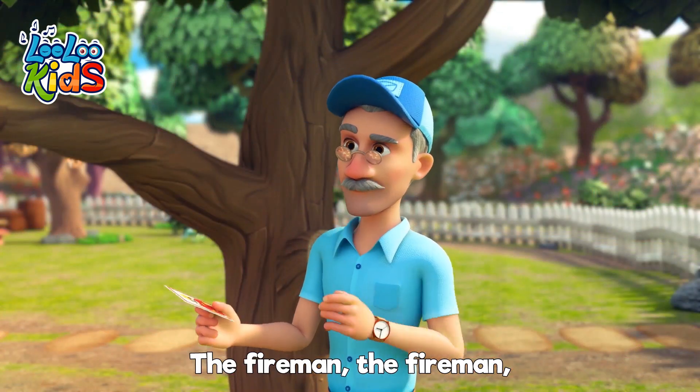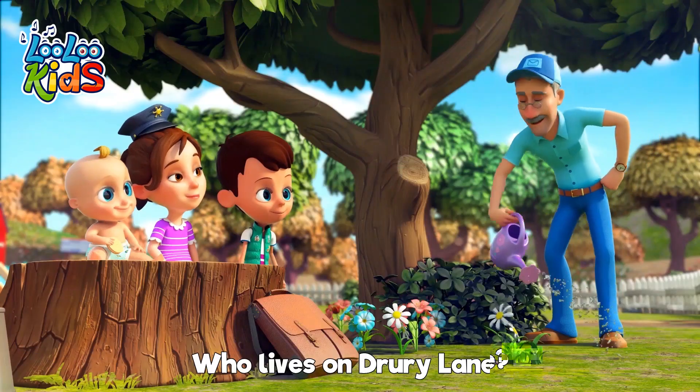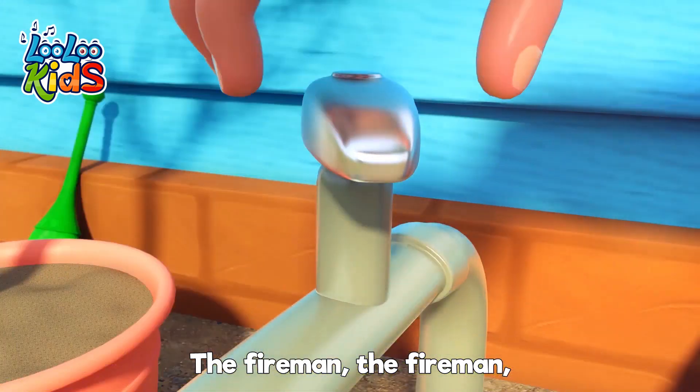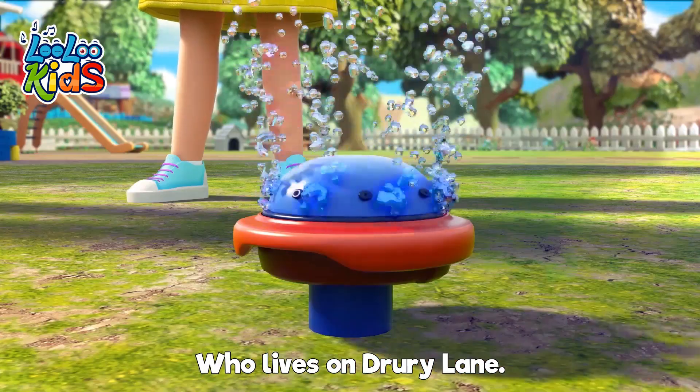The Mailman and the Mailman who lives on Drewy Lane. Do you know the Fireman, the Fireman, the Fireman? Do you know the Fireman who lives on Drewy Lane?